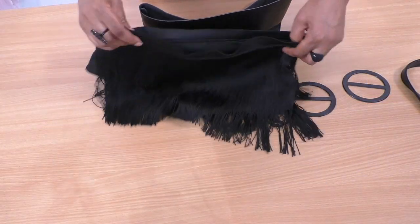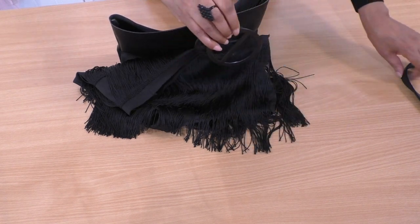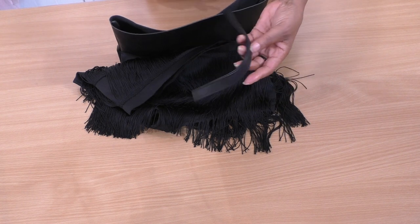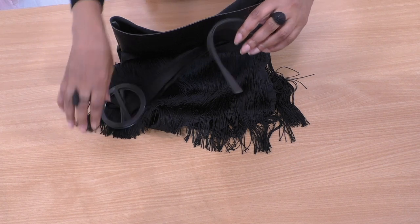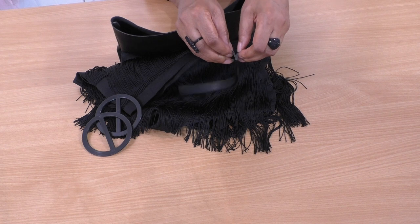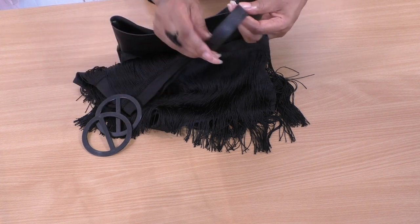That's looking fun already. This fringe piece is going to be covering the body of the bag. I've got some handles here and also the original handle from the bag — it's quite thick, so I'm hoping that if I pull it apart I can have one for each handle.